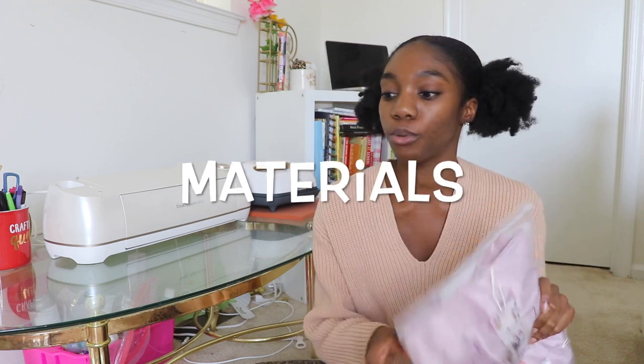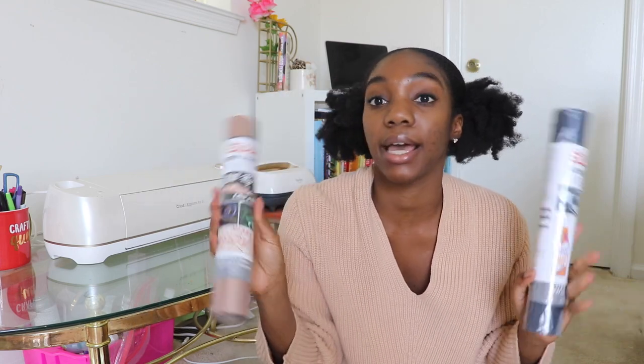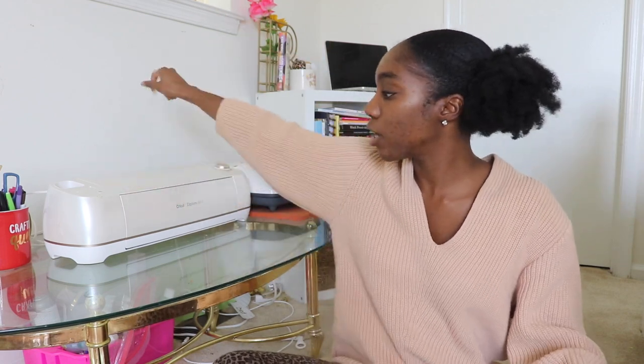Materials: you're going to need the robes, and you're going to need heat transfer vinyl. These I got from Michaels — this is Siser brand, both Siser brand. Heat presses: I have a big heat press and a tiny heat press. Both of them are Cricut brand from Michaels as well. And I have a Cricut Explore Air 2. So without further ado, let's get into it.